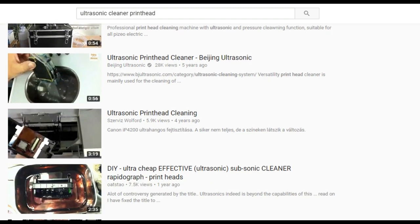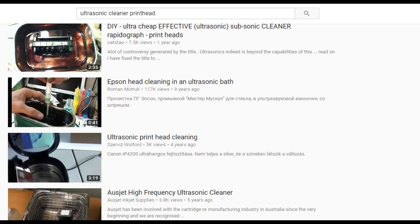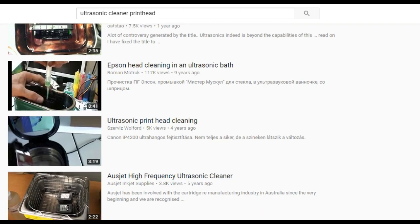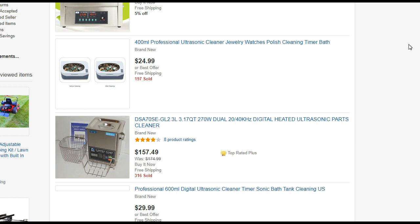Ultrasonic cleaner works wonders in unclogging printheads, especially printheads clogged by pigment ink. The cleaner is extremely effective and very affordable. They can be found on eBay for about $30 to $100.